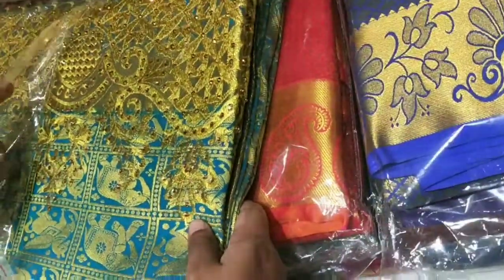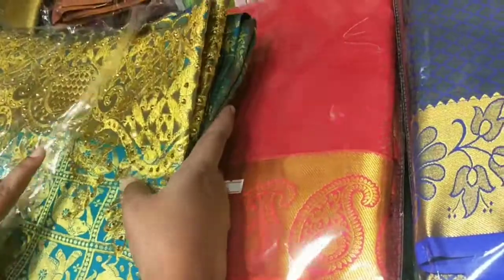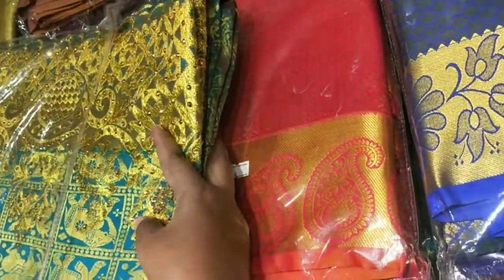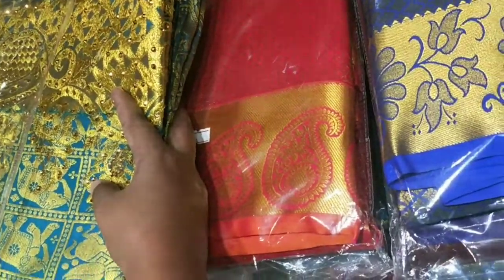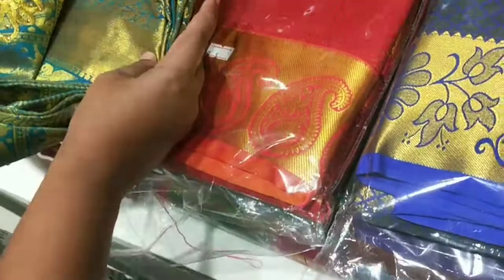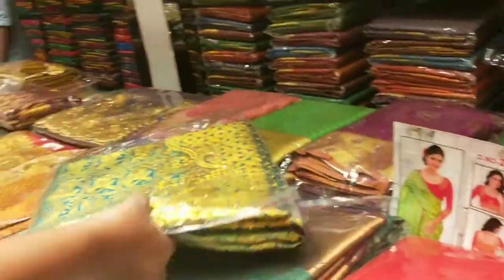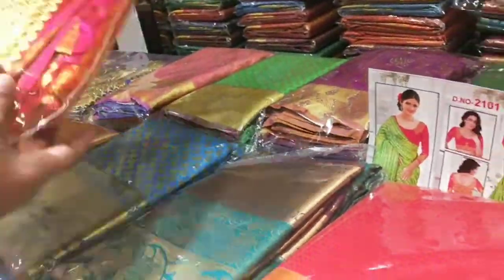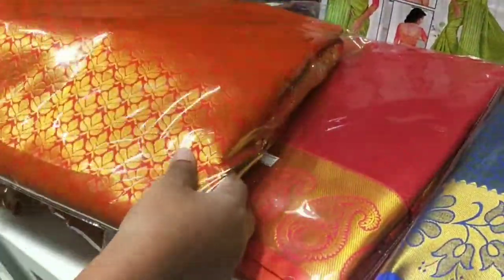It is a brown color. Now we are seeing a full stonework. This is a white color with a yellow color. There are different designs and different colors — this is the border; you can do stone work.